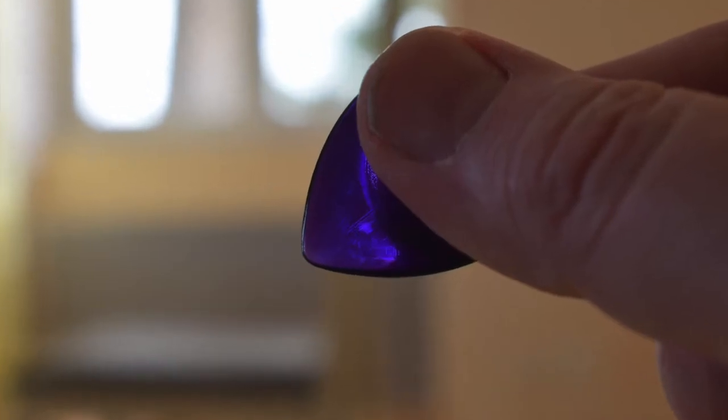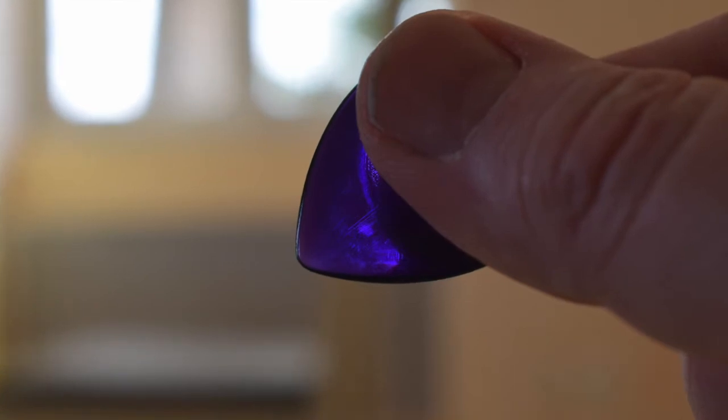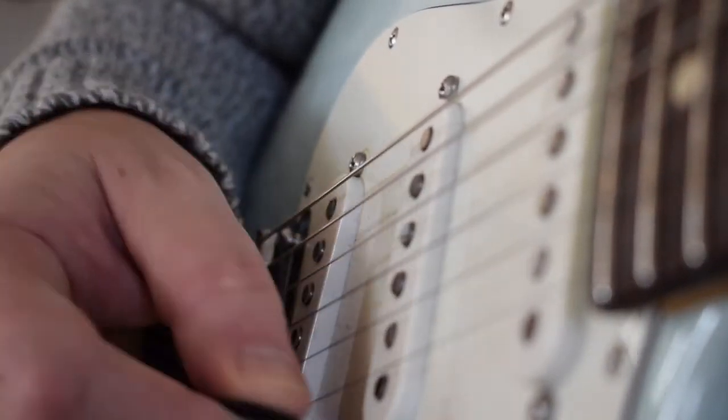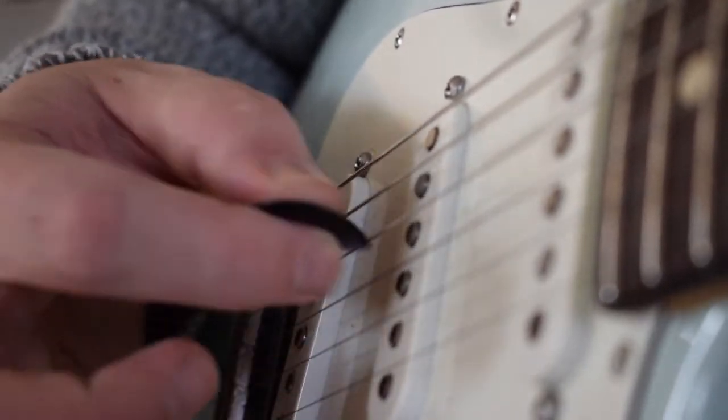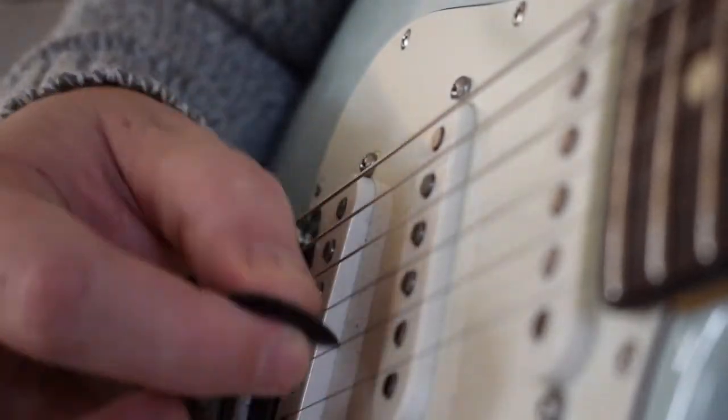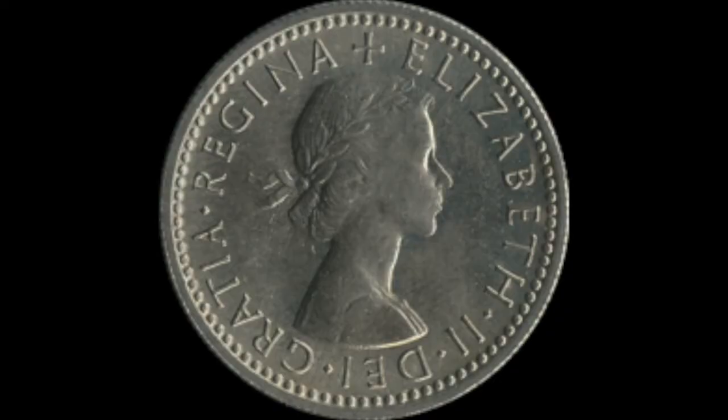Tip two: use a hard plectrum. Thin nylon picks are okay for strumming, but if you want to do accurate picking you need a thick plectrum — at least one millimetre. Some guitar players even go so far as to use coins. In Brian May's case, a sixpence, in case you're interested.